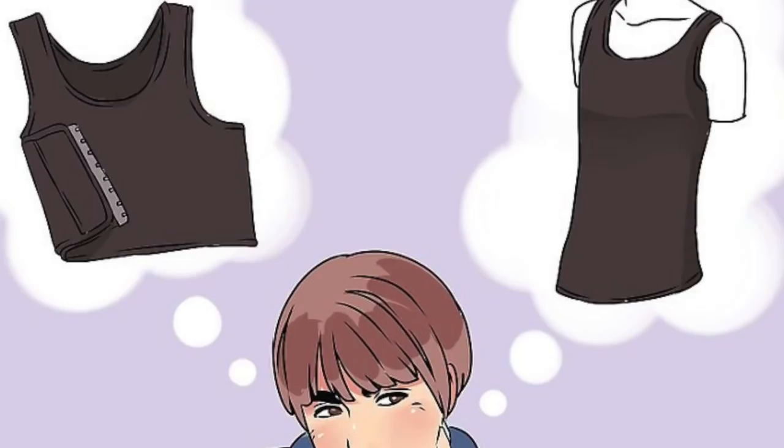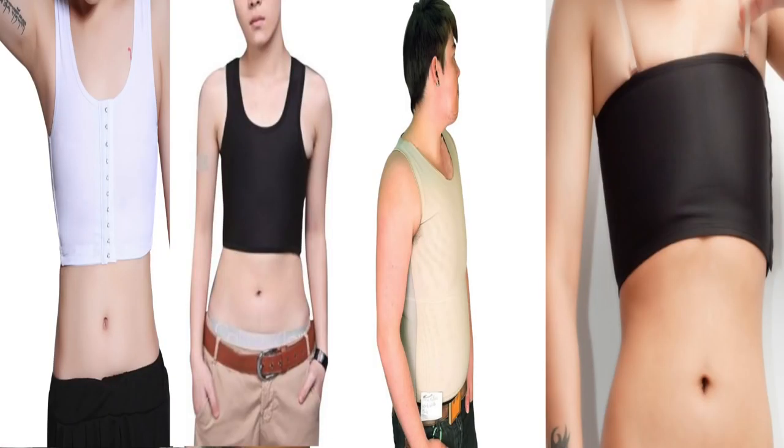Binding is a temporary solution for flattening one's chest, and that is primarily done using a binder. There are many types of binders out there, and sometimes it can be rather daunting to figure out which style, color, and adjustment works best for you. The ones I always tend to point out as the safest, easiest, and best to use are made of breathable material and work a lot like a compression shirt.